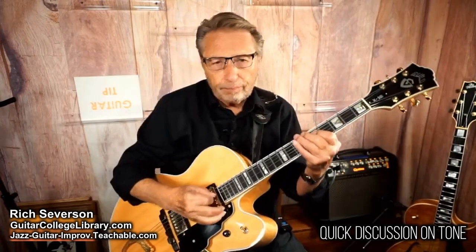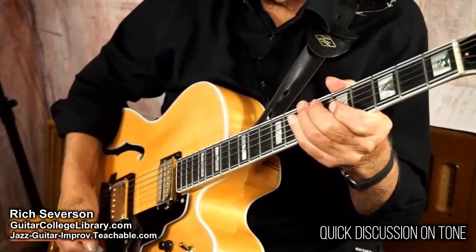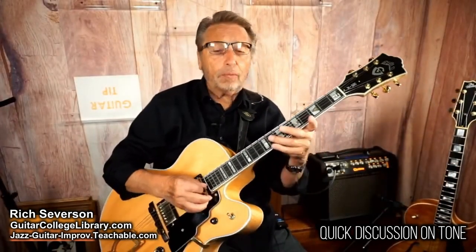When you pick soft, you have a dynamic range within your instrument. I can play it harder to accentuate.